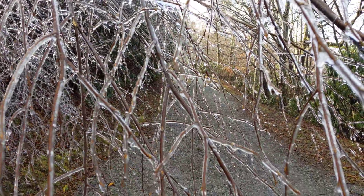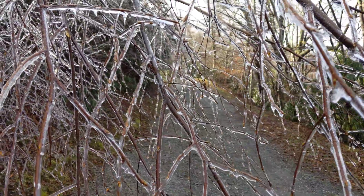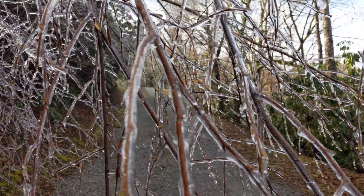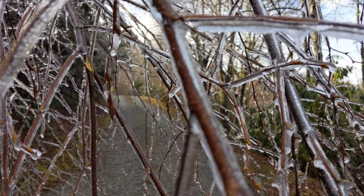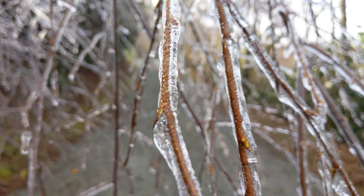Hey guys, we have a quick test of the 4K camera on the Google Pixel 3. Filming is in Boone, North Carolina. So yeah, it's only November, but we already have some icicles here.